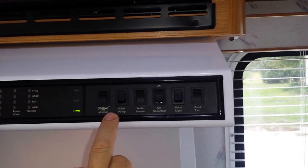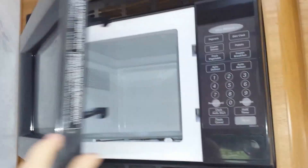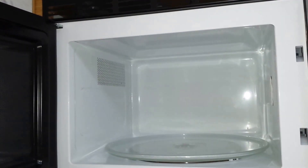Water heater noted, water pump off. Microwave works - very nice. No issues with the microwave.